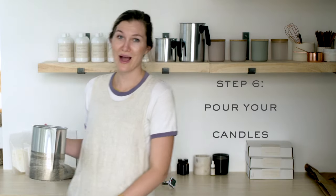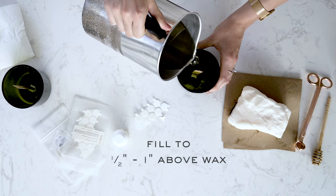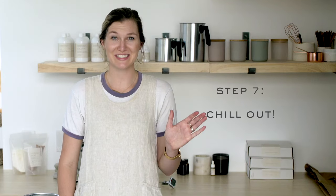Now it's time to pour these candles. Slowly pour the blend of wax and fragrance into your vessel until between half an inch to one inch of the wick remains above the wax. Now we get to chill out.